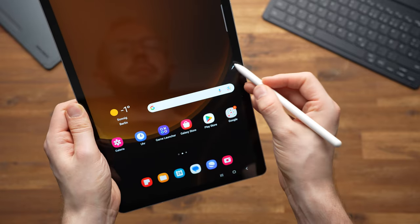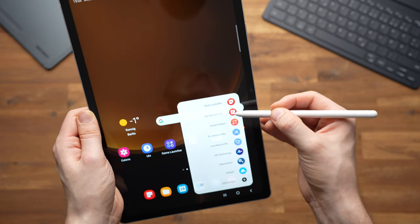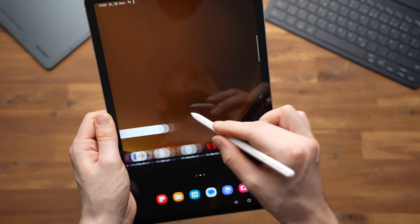It's also great that the software is almost the same as on the S9 series — we get Air Commands and the excellent Samsung Notes app. The only disadvantage is that S Pen Actions are not supported, so you can't use the pen as a remote in PowerPoint or the camera app. This S Pen does not have a battery, but that's also an advantage because you never have to charge it.